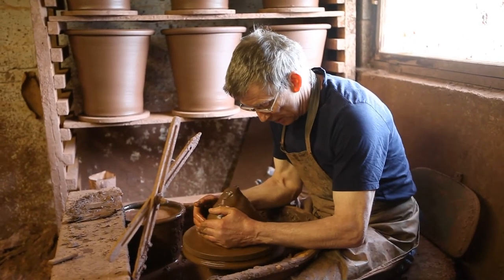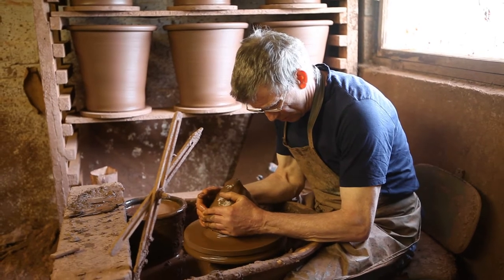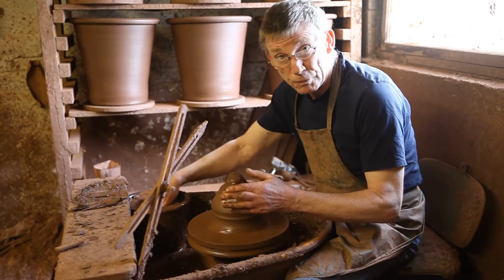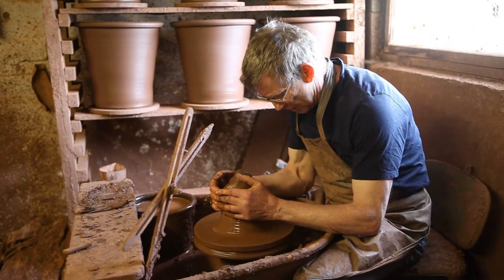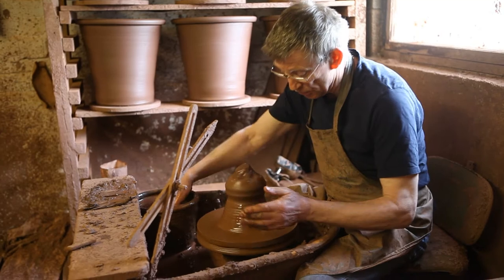The first thing I have to do is to get the clay centred. So the first operation is to get the clay centred, which means that it's just spinning nice and concentrically.